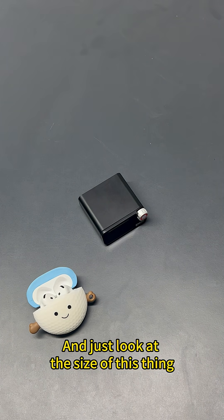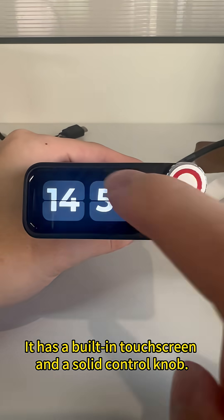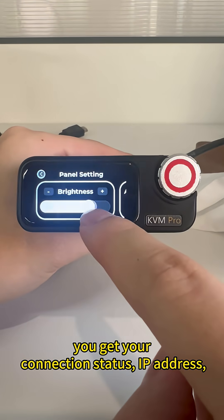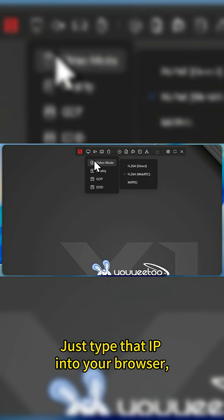And just look at the size of this thing. It's incredibly compact, barely bigger than my AirPods case. It has a built-in touchscreen and a solid control knob. Right on the device you get your connection status, IP address, and can even tweak settings on the fly. Just type that IP into your browser, and boom, you're in.